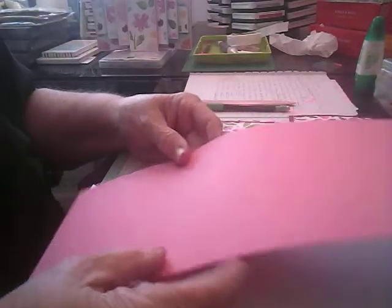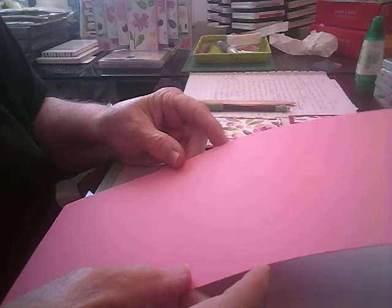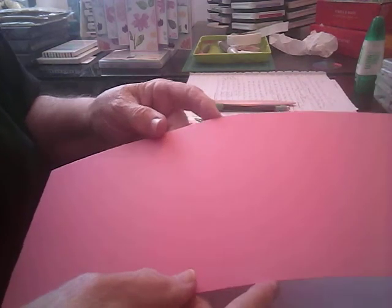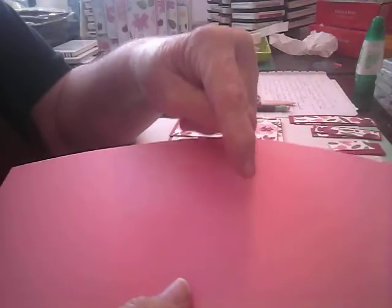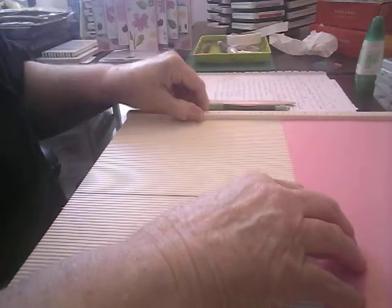I took a piece of pink paper — I'm not sure exactly what color this is. I really don't have any Stampin' Up 12x12, so I just looked in my stash and found this piece. And this piece measures 5x12. You're going to score it along the long side. I'll have the instructions down at the bottom on how to make this card. So I want to get my scoring tool out here — my scoreboard.